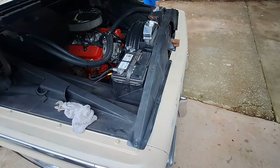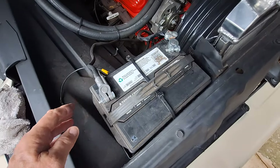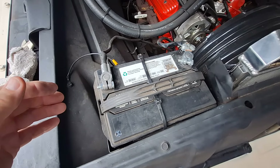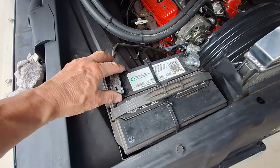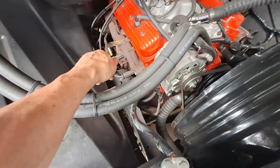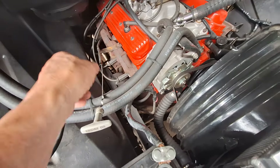In case you didn't know, it's pretty self-explanatory, but you'd be surprised how many folks don't know basic maintenance — like taking the battery apart, or checking your engine oil. This says engine oil — you've got to have oil in the engine.